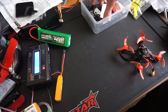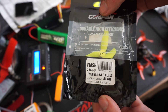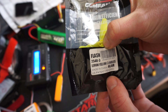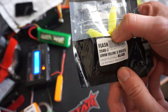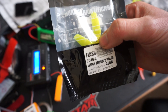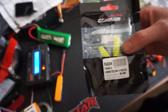Next up are Gemfan Flash 2543 blades. Now with these, the centre is not actually tight enough, which means you have to fit the screws. I found 7mm long screws fit - 6mm is way too short. You could potentially get away with 8mm, but I don't want to start hitting the coils in the motor, because that's not going to end well.